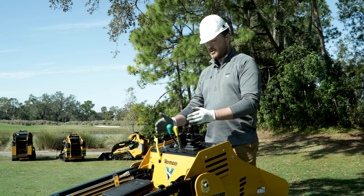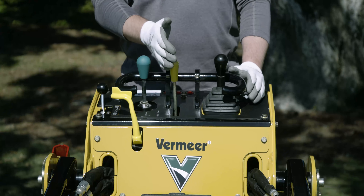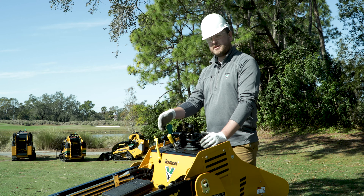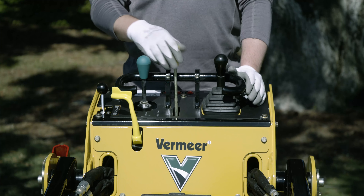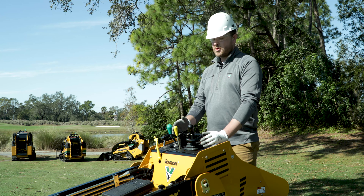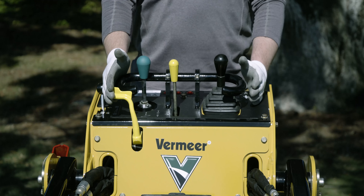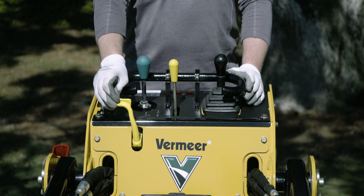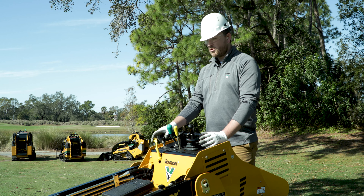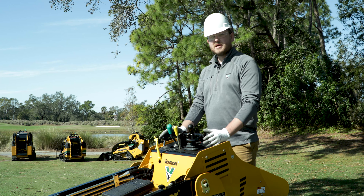We also have on this machine two hydraulic flow controls that are labeled yellow. In the center, we have our standard or high flow control that can be detented in the forward or the reverse position. This is useful for attachments such as a trencher or an auger where you have a need for a higher flow. Off of your right hand, there is a lower flow control valve that has a return to center. This is useful for attachments such as a grapple or a four-in-one bucket — anything that has a cylinder.